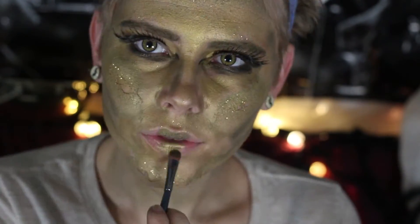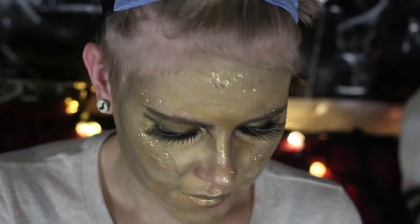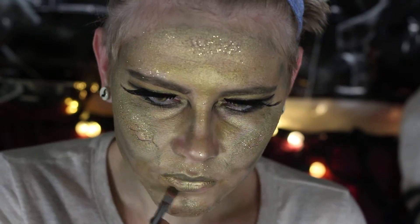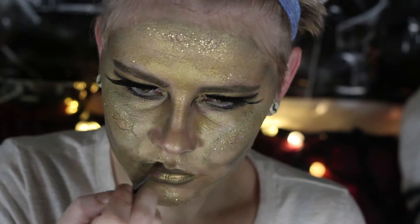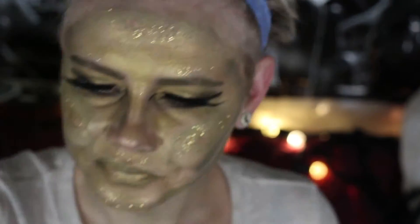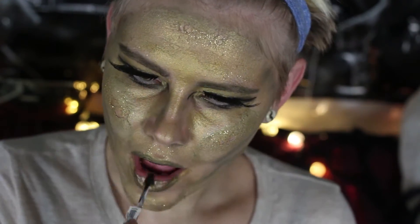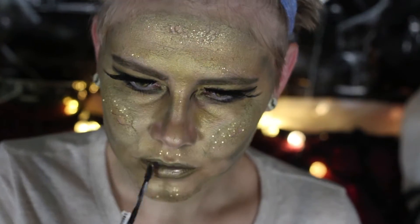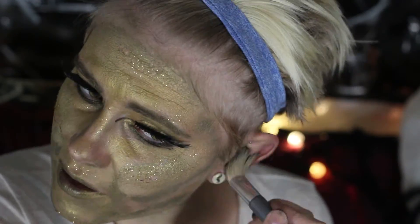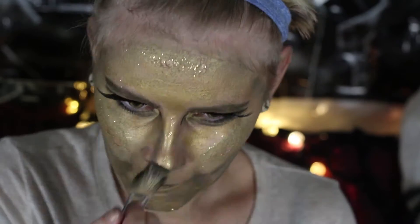Moving on to lips: I'm taking the dark green eyeshadow and applying it to the center of both lips, then adding the gold eyeshadow to the outer areas. I'm outlining my lips with green eyeshadow, and then taking a black sparkly lip gloss from Spirit Halloween and applying it towards the inside of my mouth — not all over, just to add shadow and a bit of griminess. I'm going back through with both gold and green eyeshadows to blend everything out, applying it over my ears and down my neck too.